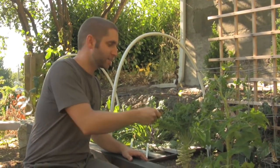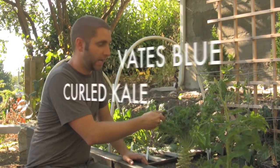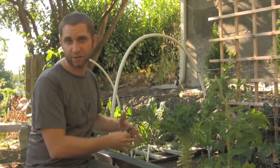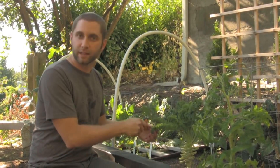Here we are in the garden. This is our kale plant. This variety is Vate's Blue Curly Kale, and I love cooking with this because the leaves are so tightly curled that it maintains its shape even after you've sautéed it, and this one's also good for making kale chips.